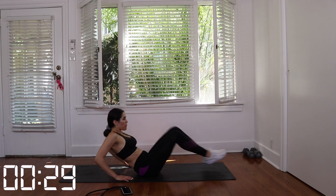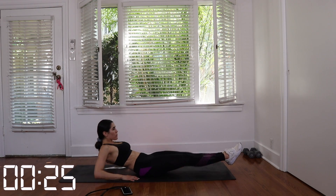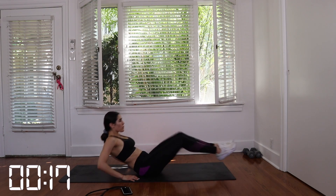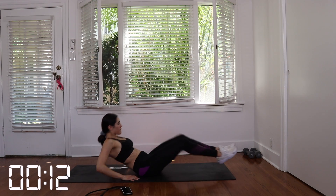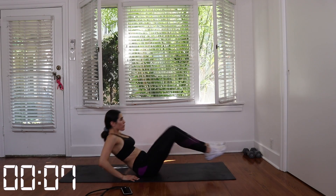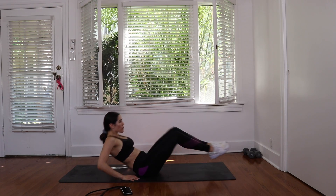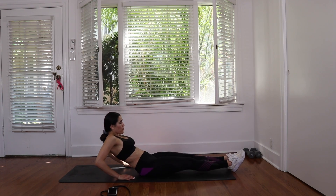Good job. Take a five to ten second break and then we're going to do set two. Five to ten second break here, you guys, and then we have our final set for this exercise.